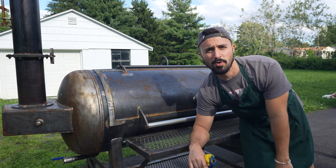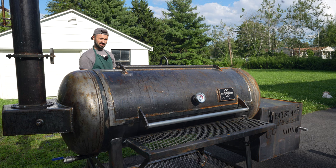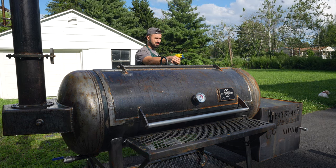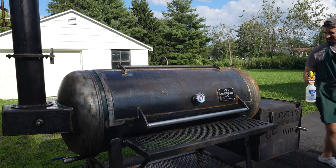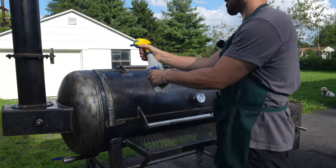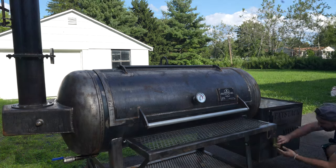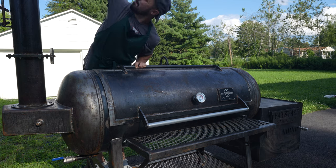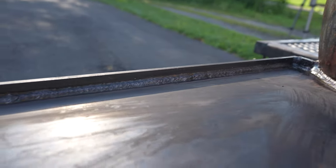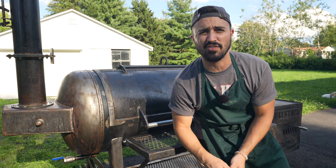I've never had to knock rust off a smoker before — I'm gonna spritz around and see what happens. Fighting the wind here, guys. Don't let the wind knock the vinegar in your eye — that will burn. I went through about half a spray bottle of vinegar, hit it all over, and tried to scrub some of the rust away. The vinegar spray worked for some high rust areas like around welds and stuff like that, but I'm not going to worry about it too much around the whole cooker because the Wagyu beef tallow should be able to take care of that rust once we fire this bad boy up.